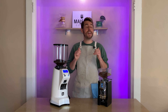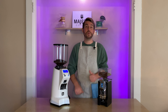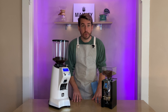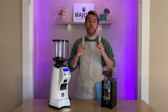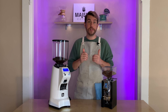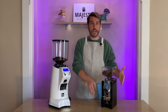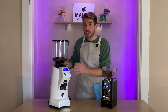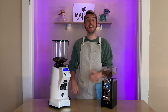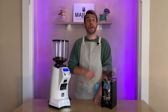Both grinders have the stepless micrometric adjustment system, and I'm a huge fan — you can get very fine-tuned results. Overall, what will help you decide which machine is best for you is your setting and needs: are you wanting more of a home grinder with versatility, silent technology, and compact design, or are you looking for a commercial grinder with high-speed results and features built in to help you and your staff?